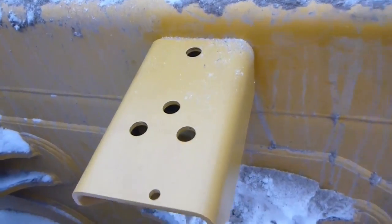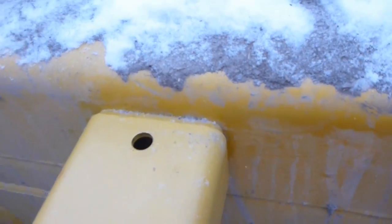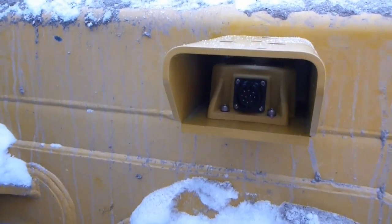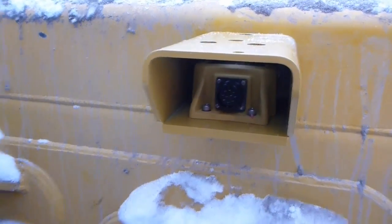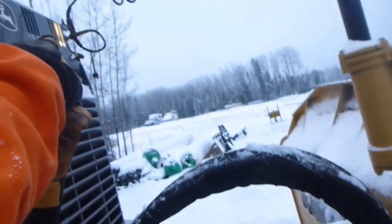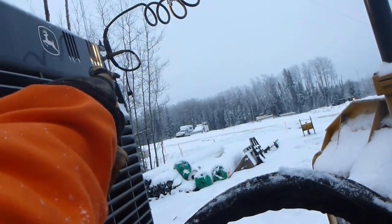When we get back to the city, we're going to weld this right on so it doesn't fall off. Put Loctite on the big bolts so it should be good. Now I'm going to hook up the cable — this cable runs from here, goes up through there and up to that other connector up there.